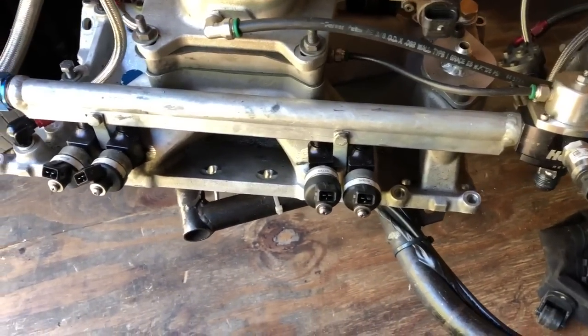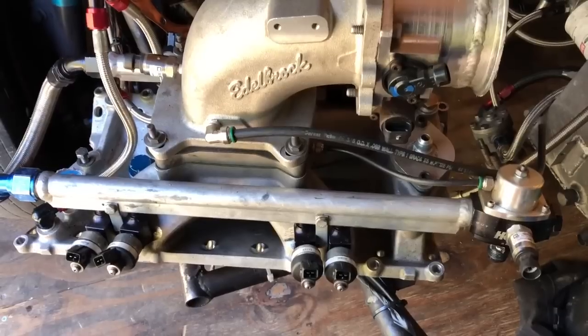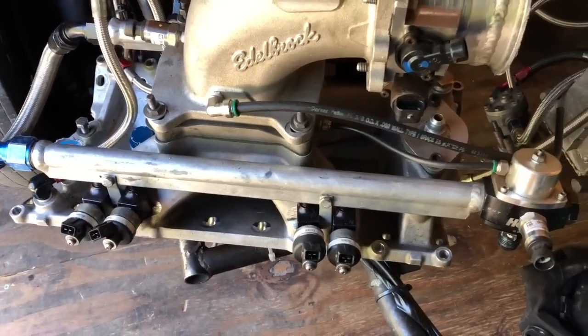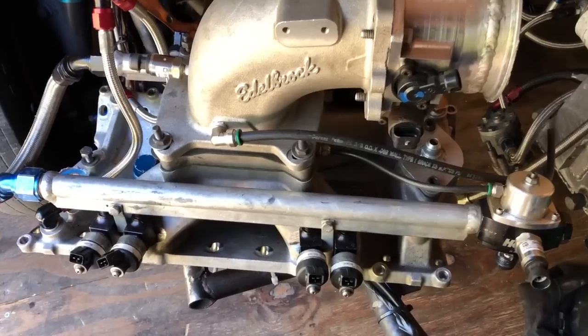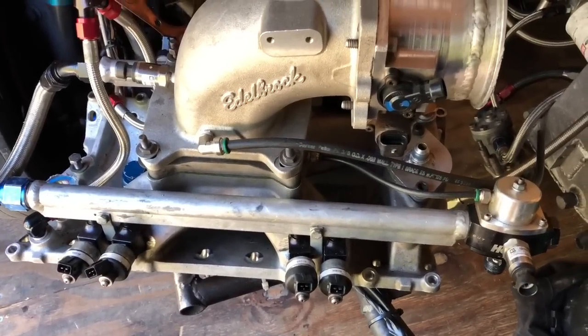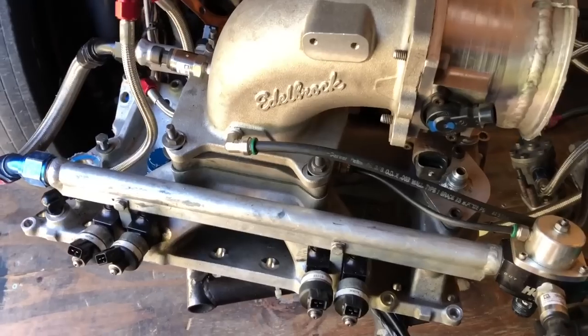A lot of people said this setup probably wouldn't work, but I was trying to save money and not buy as much braided line or as many Y-blocks. I decided to try it and so far it's been good — I haven't had any issues with distribution from cylinder to cylinder.